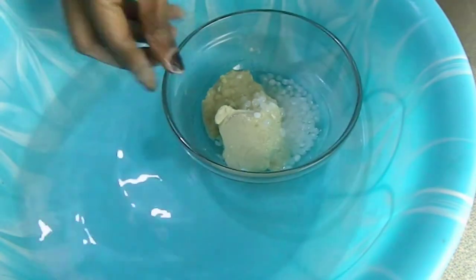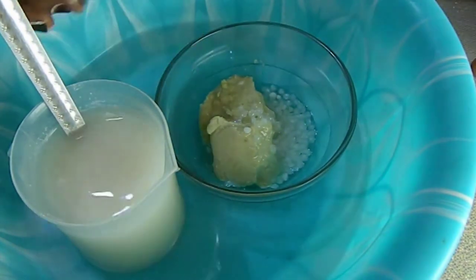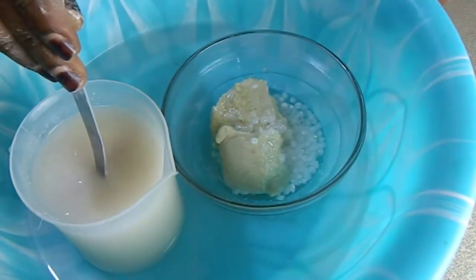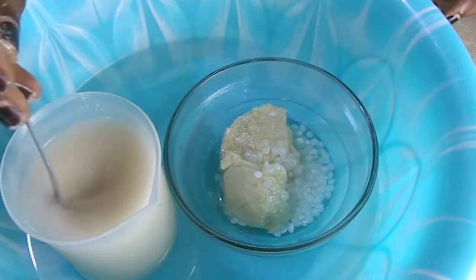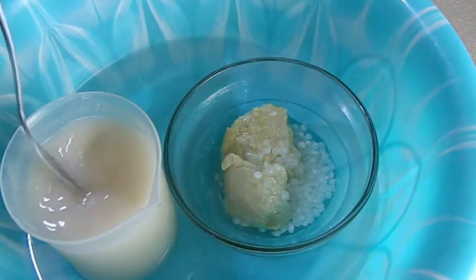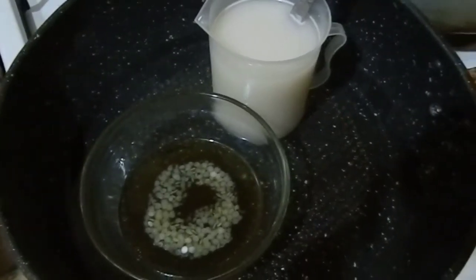Now that we've added the oil, we'll be doing our water bath. I just added hot water into this bowl. This method is easy but it takes time for the oil and waxes to dissolve, so I went ahead and put it on the stove. As you can see, it's already dissolved.